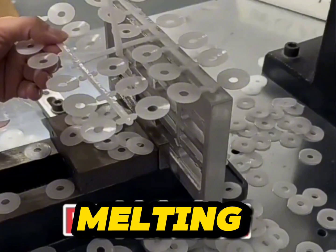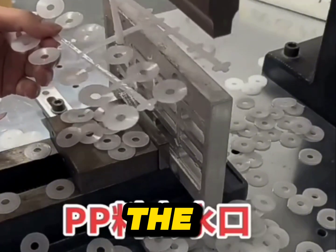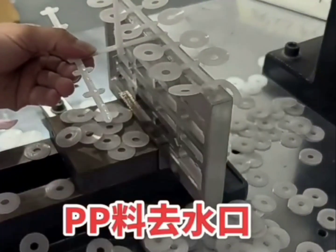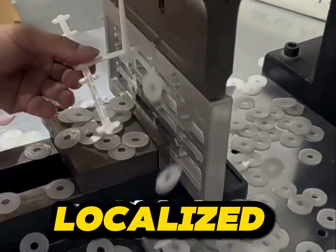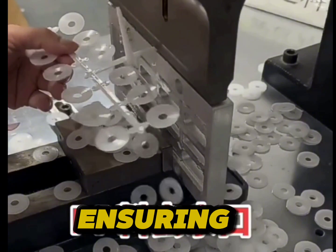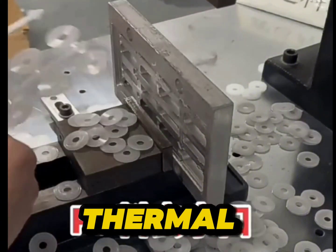Material Melting: The generated heat melts the plastic locally at the point of contact with the cutting tool. Since the heat is highly localized, the surrounding areas of the plastic part remain unaffected, ensuring precision and minimal thermal distortion.